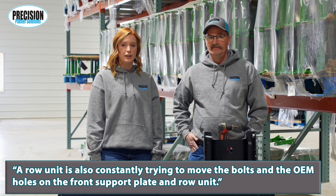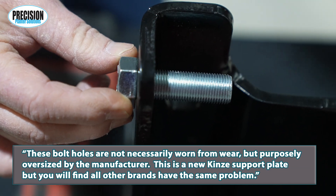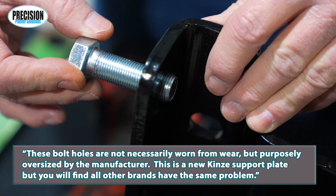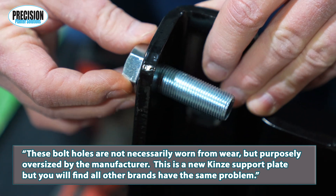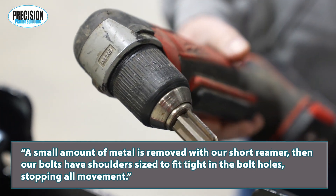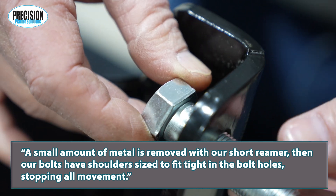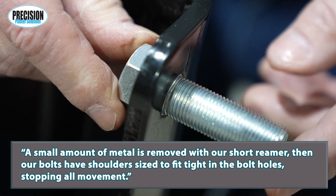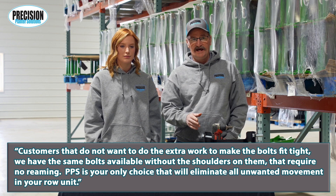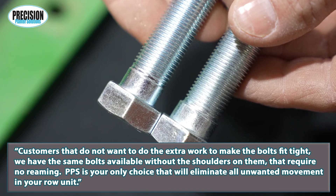A row unit is also constantly trying to move the bolts in the OEM holes on the front support plate and row unit. These bolt holes are not necessarily worn from wear, but are purposely oversized by the manufacturer. This is a new Kinsey support plate, but you will find all other brands have the same problem. A small amount of metal is removed with our short reamer, then our bolts have shoulders sized to fit tight in the bolt holes, stopping all movement.